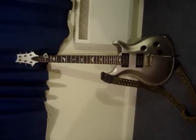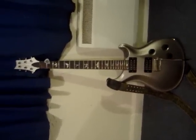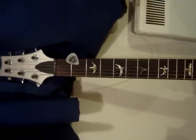It has served me extraordinarily well for both clean and heavy sounds. Bought locally from the UK in Birmingham. As you can tell, 24 frets with a nice rosewood bird inlay fretboard.